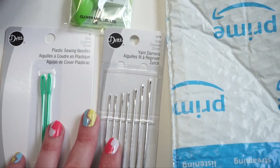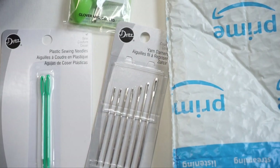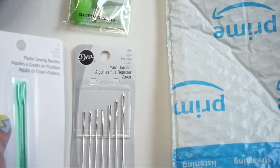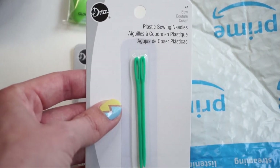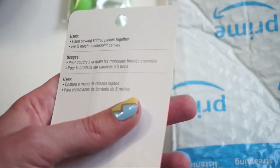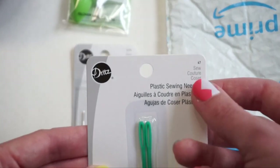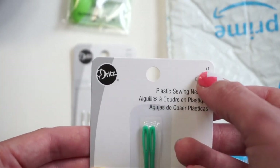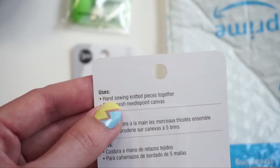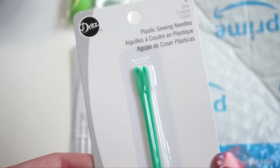Next up are also from my local craft store, but these two were actually in the sewing notions aisle — more for sewing machines with bobbins and pins. First I have some plastic sewing needles by Dritz, retailing for $2.49. They don't give any sizes on the packaging. If you're looking for a comparable reference number, I think it's brand number 47. On the back, it says hand sewing knitted pieces together is one of the uses for this one, so worth a try.